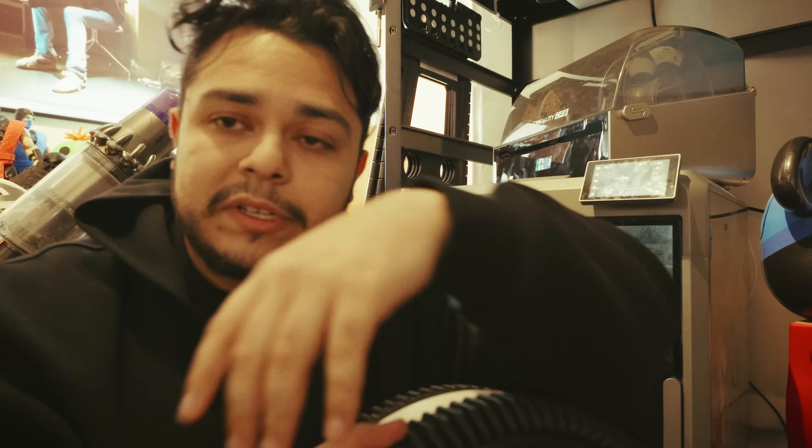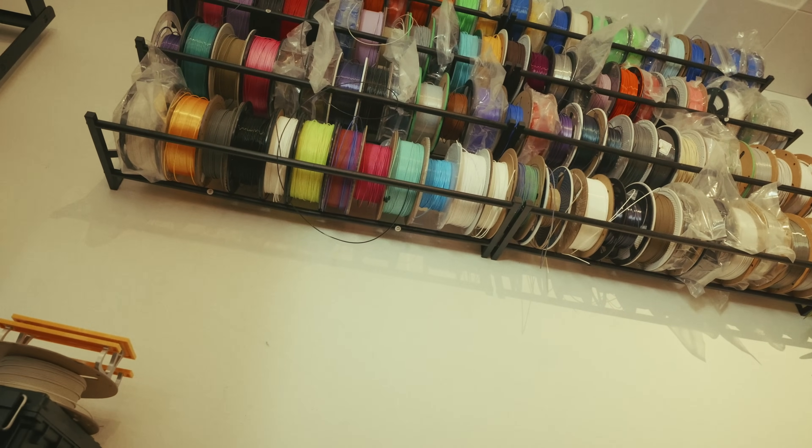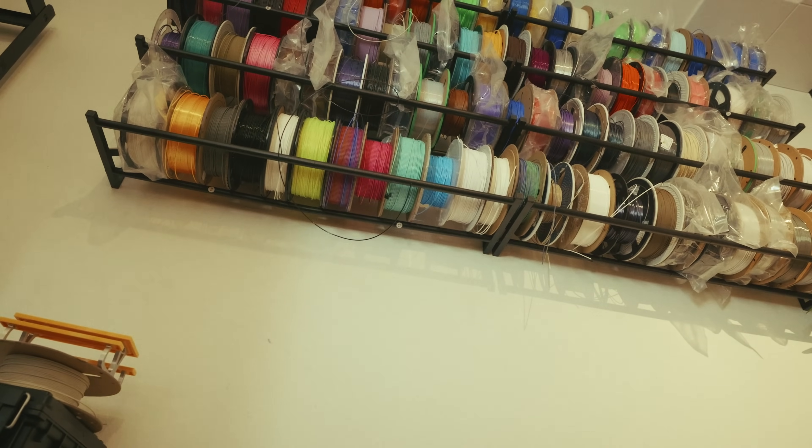Hope you guys enjoyed the video. I've got tons more stuff coming soon — I want to do a day-in-the-life vlog of the 3D printing business, how it's going so far. Just did a pretty big upgrade to the filament wall as you can see. Thanks for watching all the way to the end — I appreciate it and hope you guys have a good rest of your day.